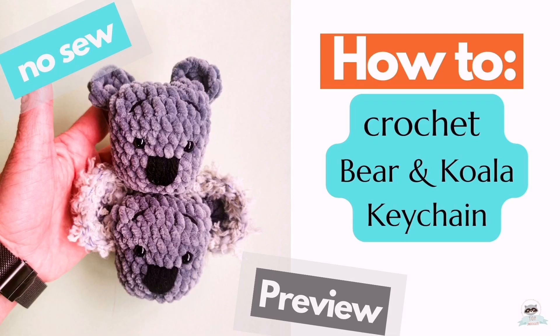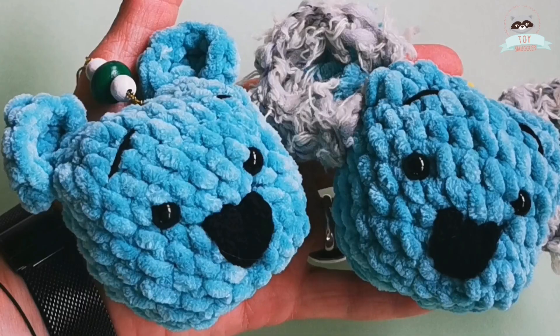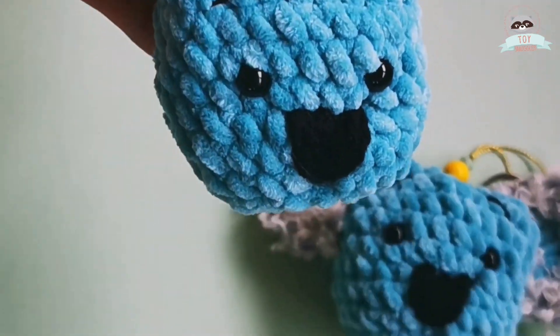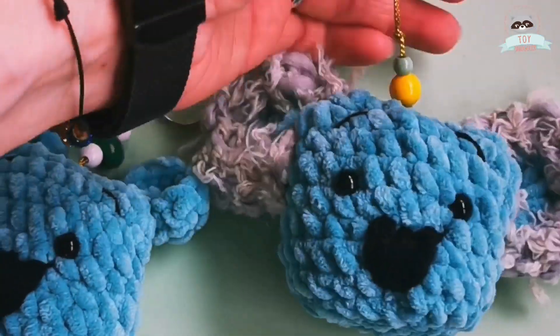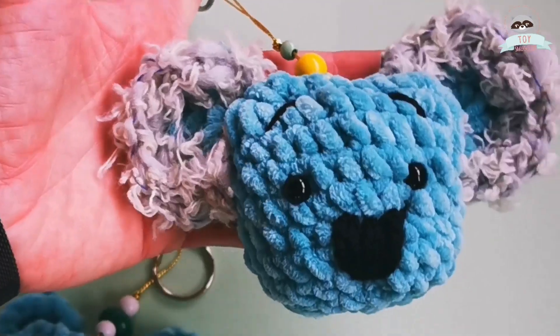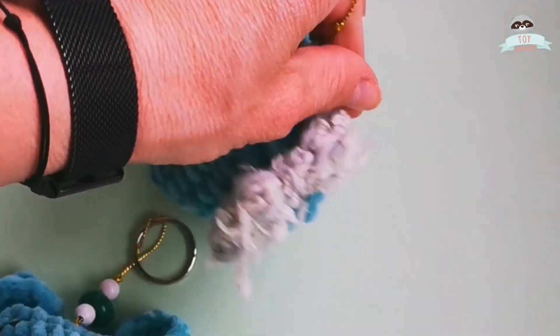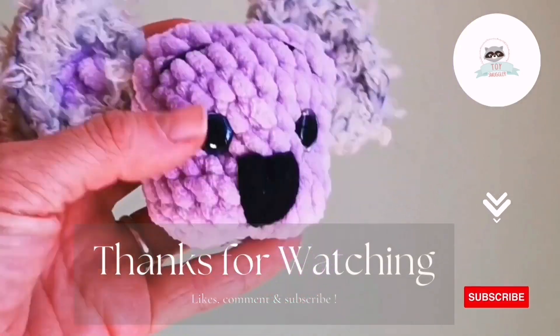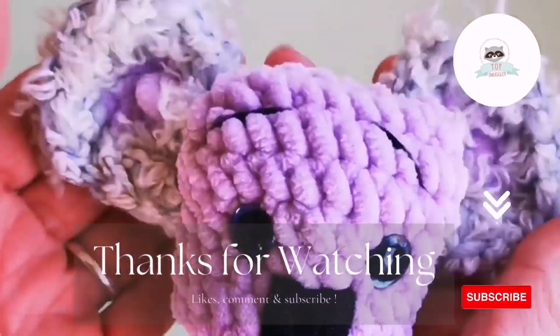I hope you're ready for this next fabulous crochet tutorial for a bear or a koala bear. The only difference between these two is the furry yarn that I have added to the koala, and that's it. The bear is a no-sew pattern. For the koala, you only have one point of sewing for the ears.